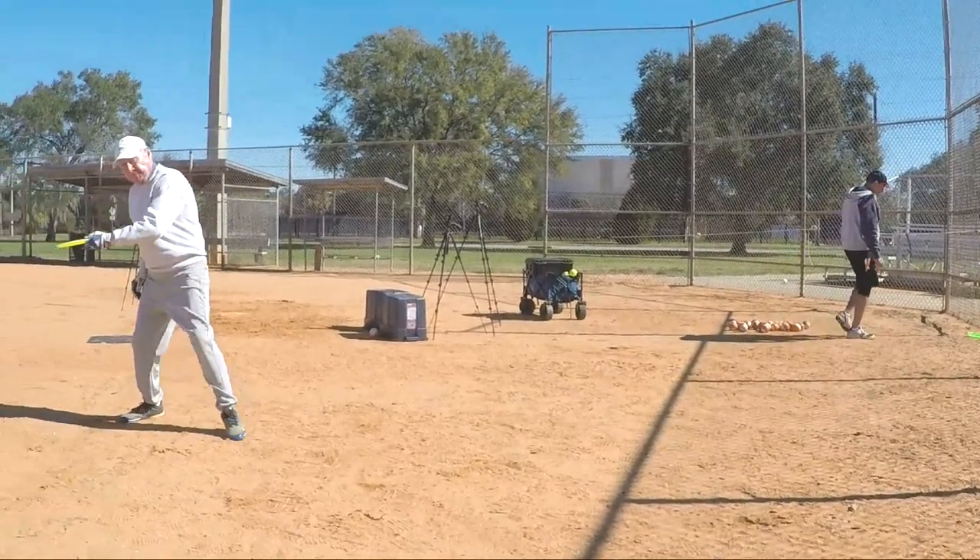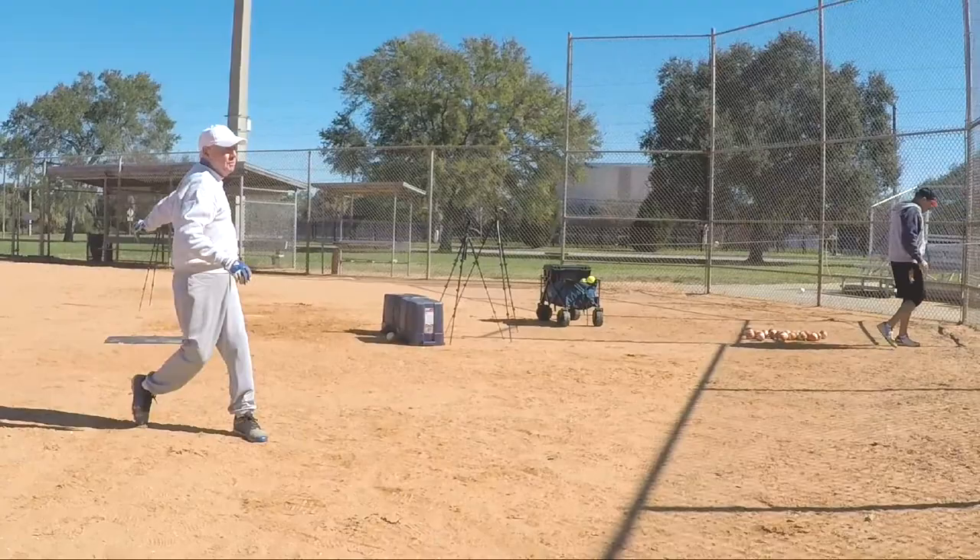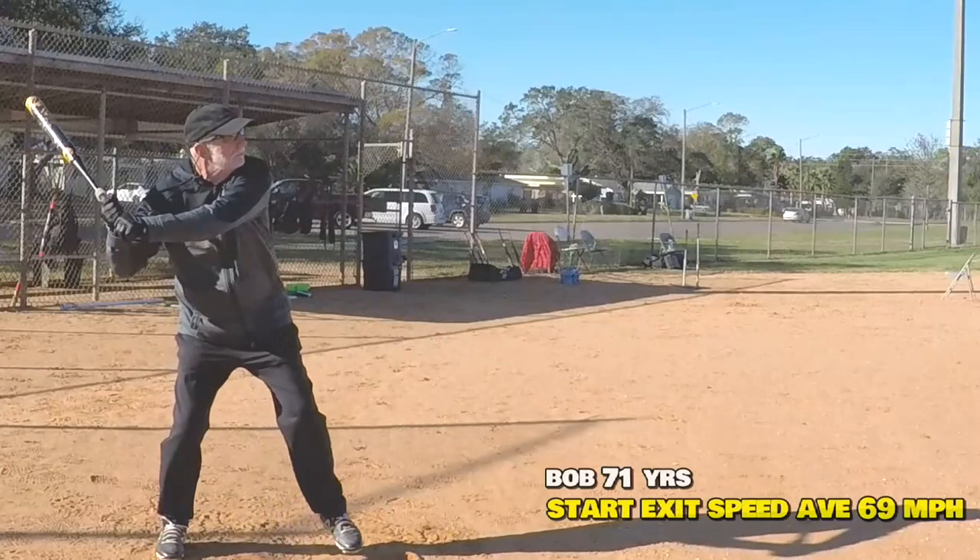He just didn't have much of an idea how to resolve it. His hips were good — you can see on throwing the frisbee — but the hand path, again, the snap and the hand path were not very good.